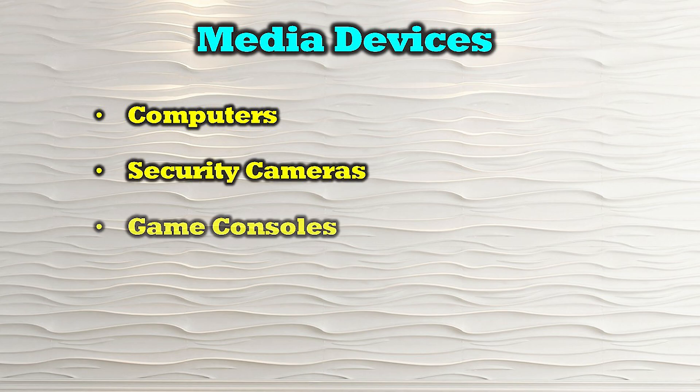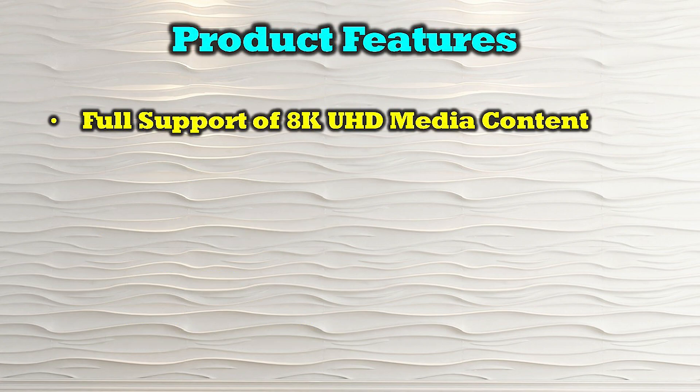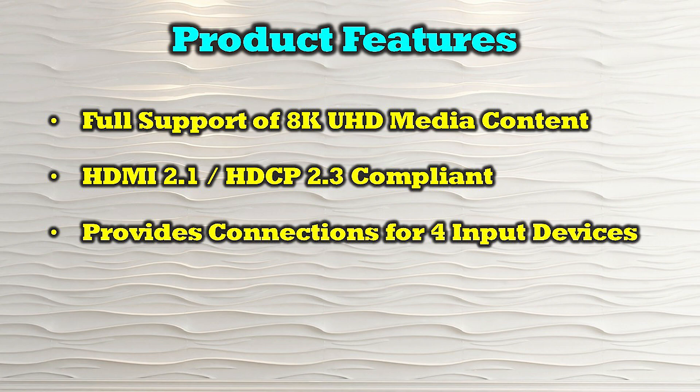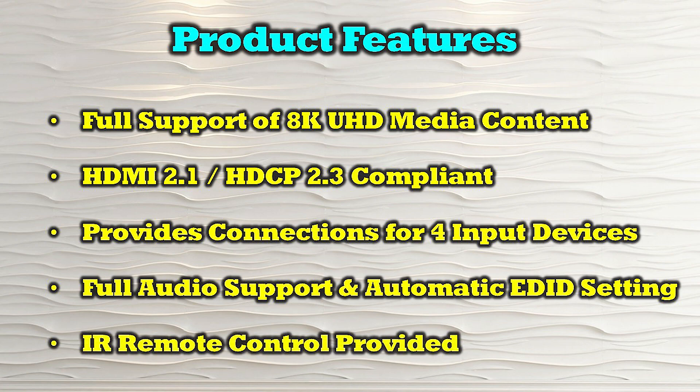The O-Ray BK-401 can be used with all modern media devices including computers, security cameras, game consoles, laptops, and other portable devices. The product's features include full support of 8K ultra high definition media content. It is both HDMI 2.1 as well as HDCP 2.3 compliant. It provides connections for up to four input devices, features full audio support and automatic EDID settings, and includes an infrared remote control for easy selection of your media.